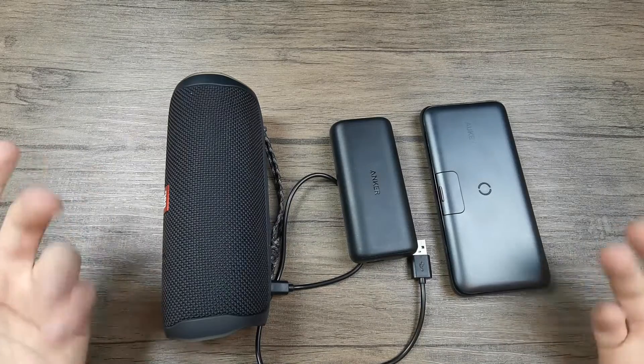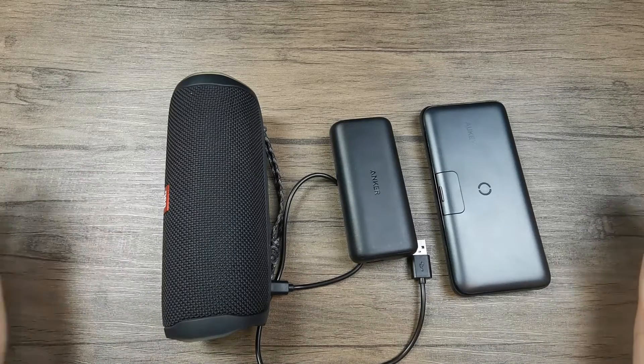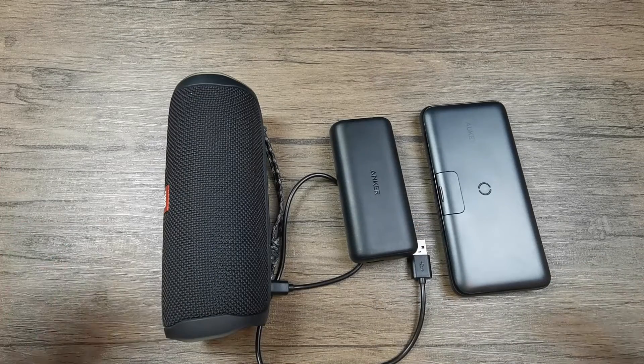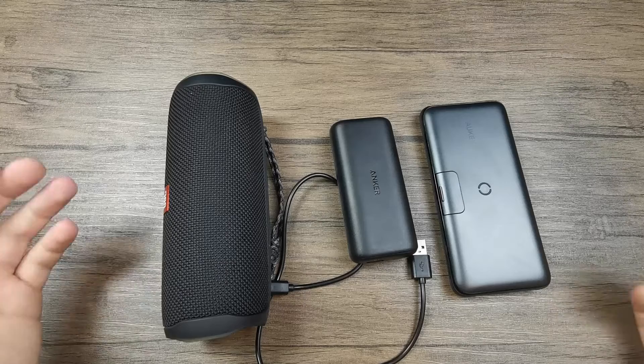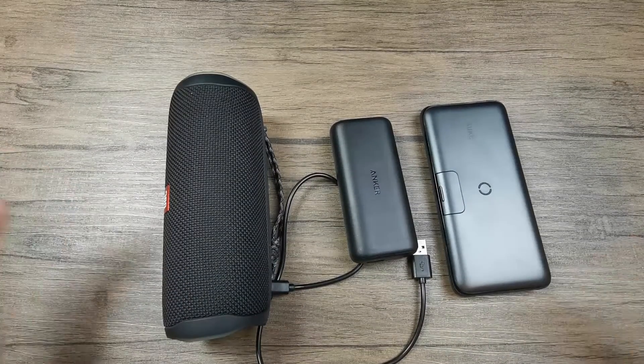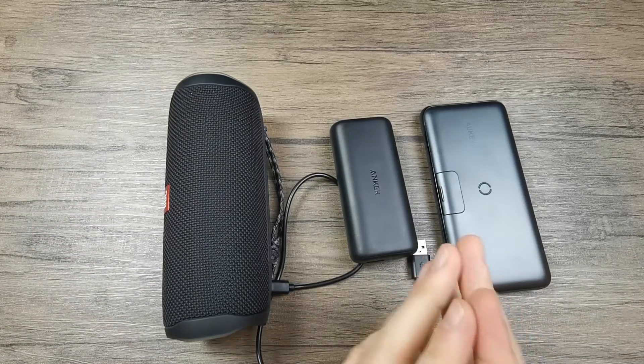My advice is that if you have the option, get a power bank with pass-through charging. If you need it you're going to use it — most likely you won't really be in a situation that you need it, but it's useful to have it just in case. Just remember that it's not such a good idea to use it on a constant basis — only when you need it in specific, real situations.